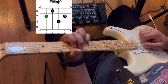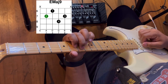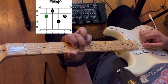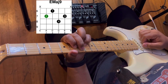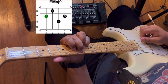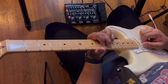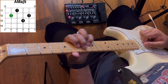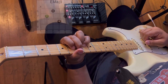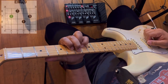For E major 9: your second finger goes to the fifth string on the seventh fret, first finger to the fourth string on the sixth fret, pinky to the third string on the eighth fret, and third finger to the second string on the seventh fret. Strum from the fifth string to the second string. Both chords have the same shape — the only difference is where your second finger starts.